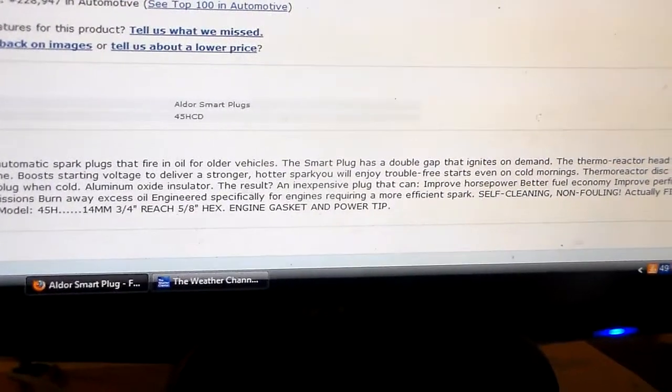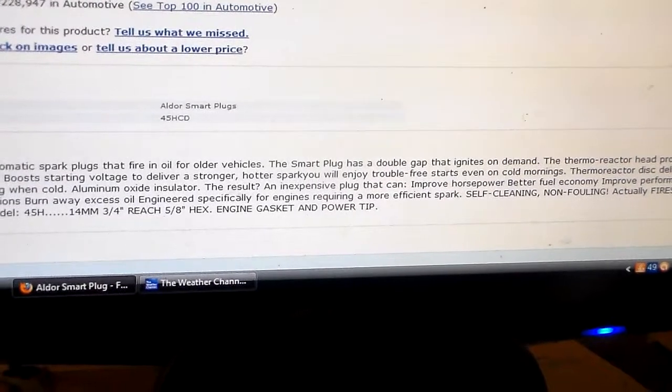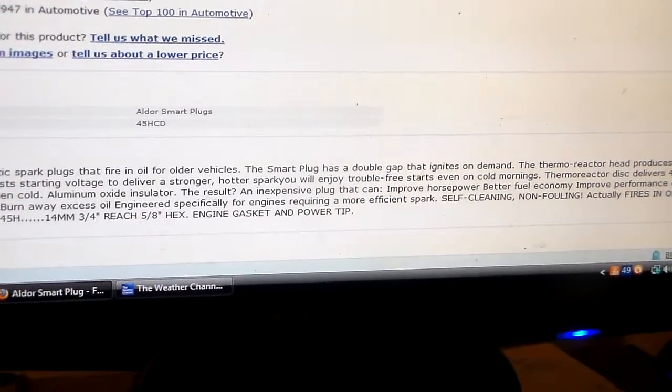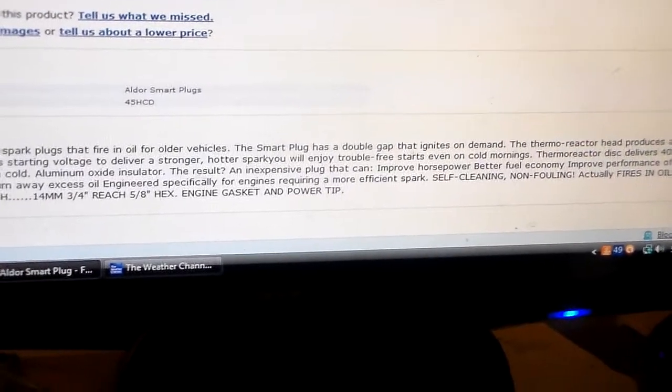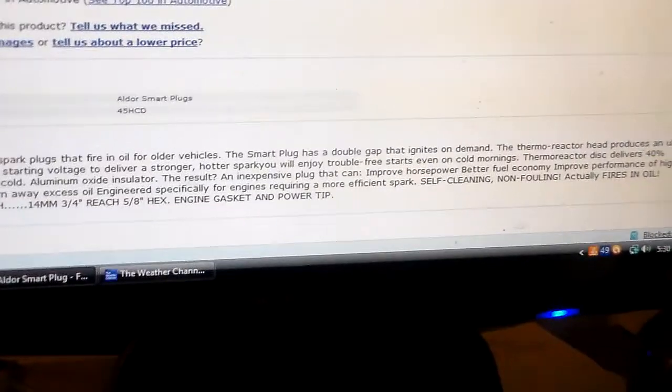Burn away excess oil. Engineered specifically for engines requiring more efficient plugs. Self-cleaning, non-fouling — that's in large capital letters. Actually fires in oil. Restores lost compression. Now that's a reach right there — restores lost compression. I don't think so.